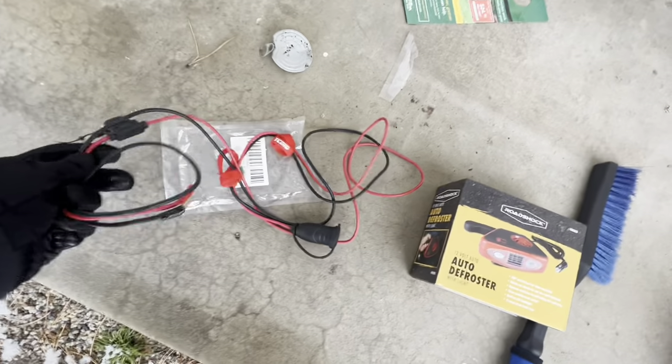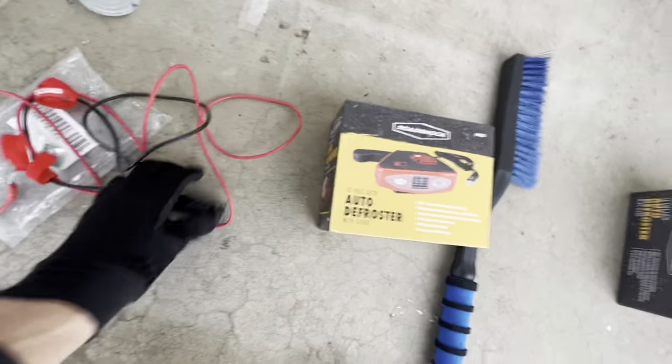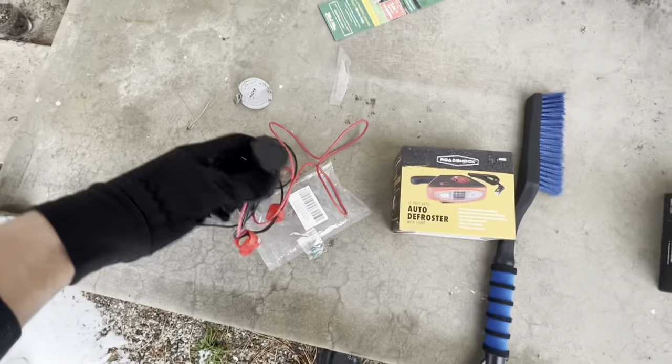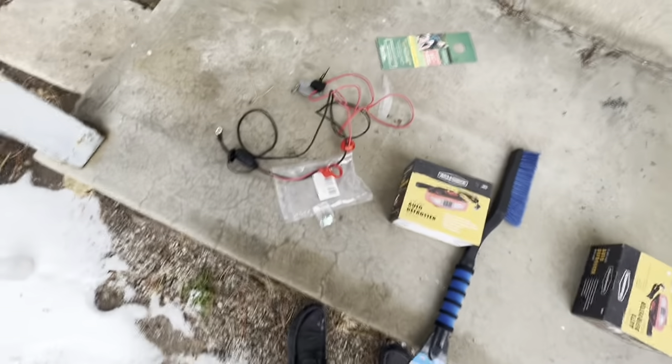I bought this cord to go right to one of my batteries — there's two batteries in it. Dang it, I forgot to get a Y-adapter. I was going to get a Y-adapter so I can run both. Totally forgot that. So if all goes well, I'll have one heater before I get the Y-adapter.